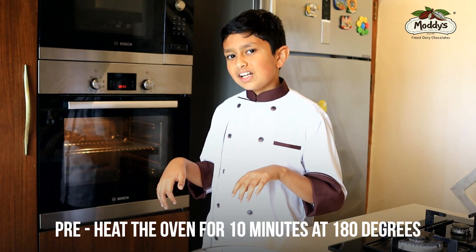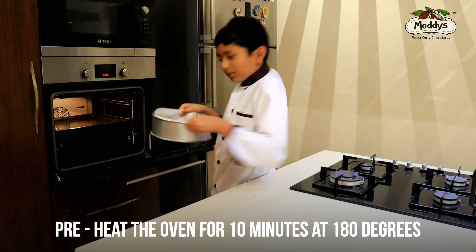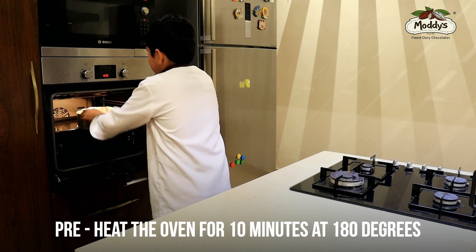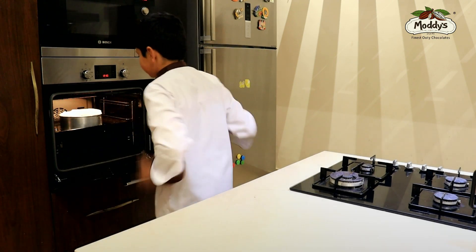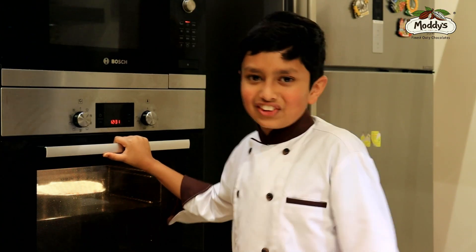That's it — our oven is ready, let's bake our cake! I am going to put it in and bake it at 180 degrees Celsius for 35 minutes.